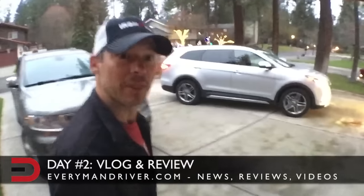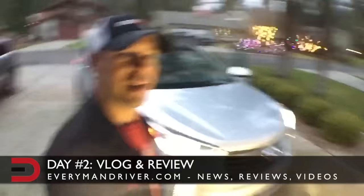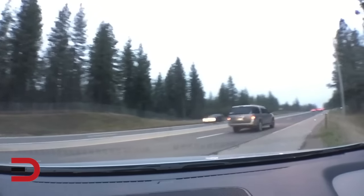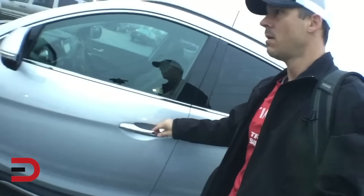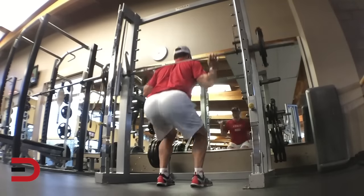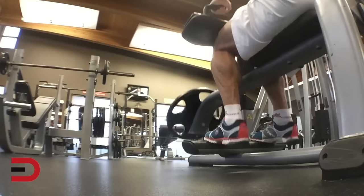Day two with the Santa Fe. It's a little after seven o'clock — time to do legs, because you never want to skip leg day. One workout down, and I think I'll do some cardio later.